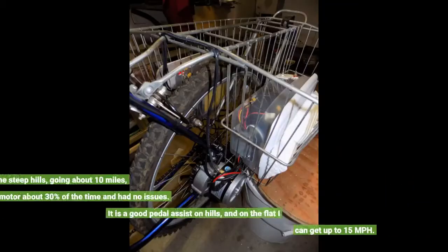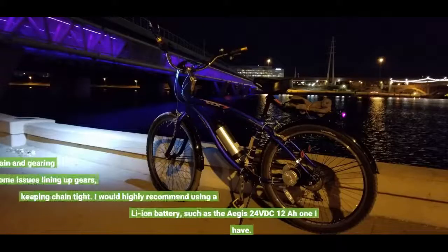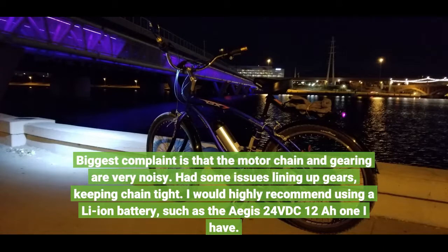I rode some steep hills, going about 10 miles, using the motor about 30% of the time and had no issues. It is a good pedal assist on hills, and on the flat I can get up to 15 miles per hour. Biggest complaint is that the motor chain and gearing are very noisy. I also had some issues lining up gears and keeping the chain tight.